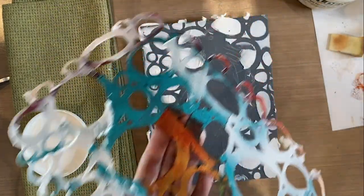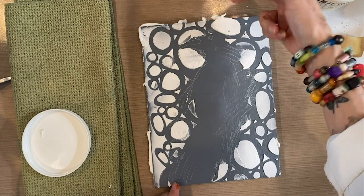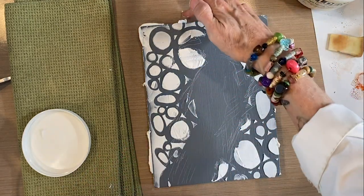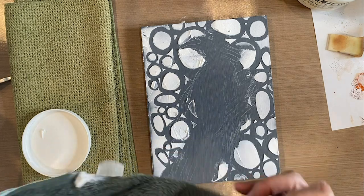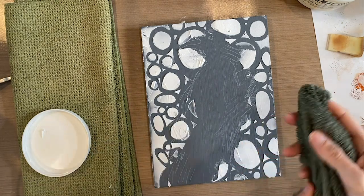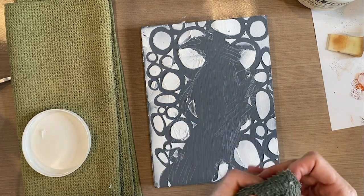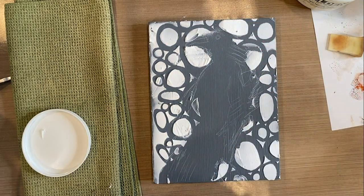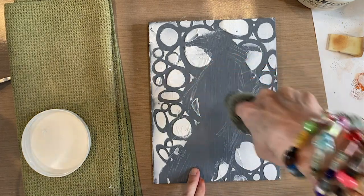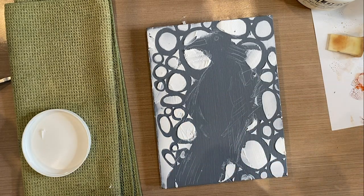Now I'm going to put my stencil right in the sink to clean it off. I'm going to take off these edge pieces so it doesn't dry with a big edge. I've gone around all my edges and I've got my damp towel to come in and see if I've gotten paste anywhere I didn't want it. I think I did a pretty good job of keeping it off my sketch — maybe a little bit on the top of his head. There — I like that.